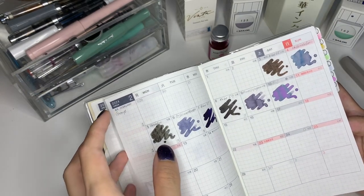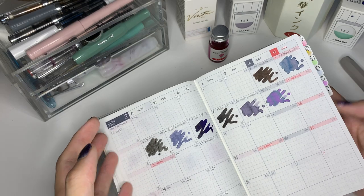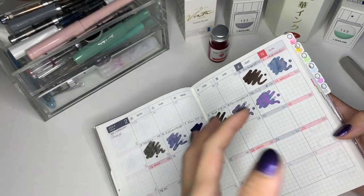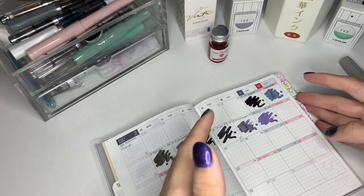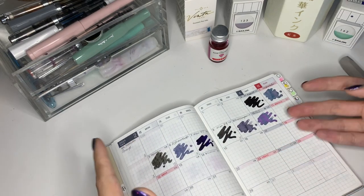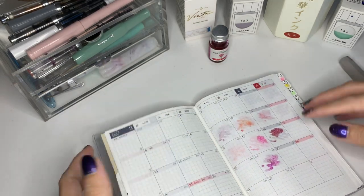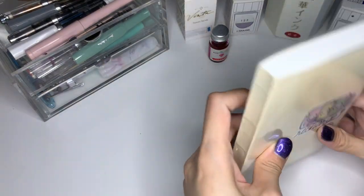The idea is such that if I have an ink that only works in broader nibs, for example, I can't be expected to remember that. But if I were to open up to the page, I'll be able to see which pen the ink didn't really work out in, and then I'll know which one not to fill it into in the future and so on. So without much further ado — oh wait, before I get to that, just a little bit on what is decorating this thing.